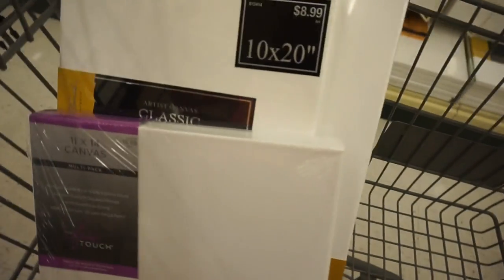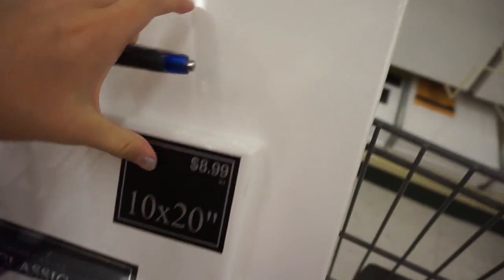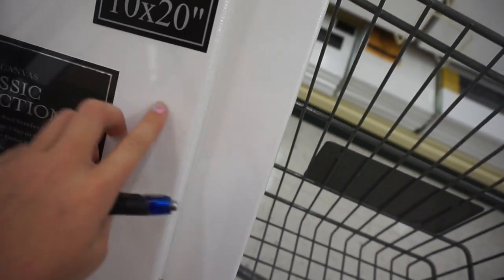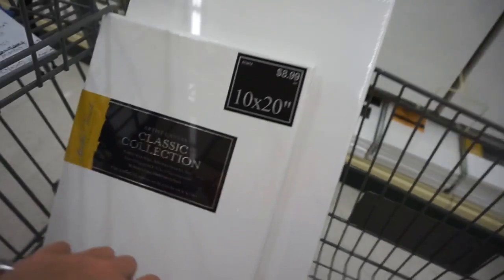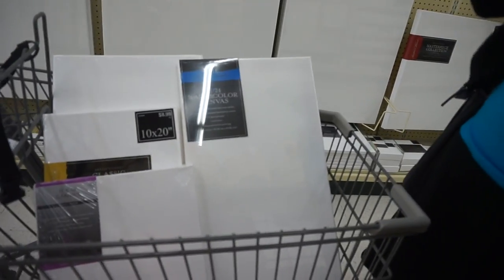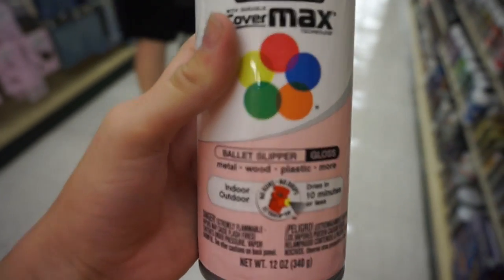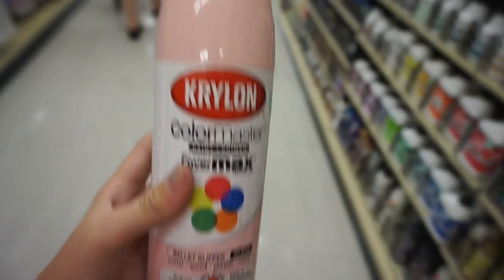We got a few canvases for the DIYs — we got these two. We're using both for the same DIY but we just don't know which one will be big enough, so once we get sticky notes we're gonna place them on it to see which size we need. We just got this really pretty spray paint called 'Ballet Slipper' — it's gloss — and we're going to use it for the motivation board.